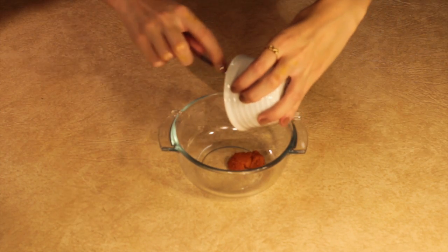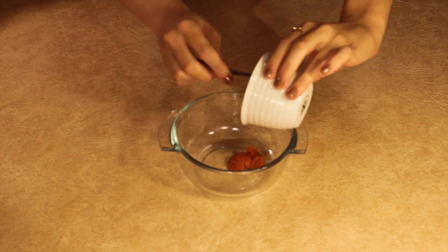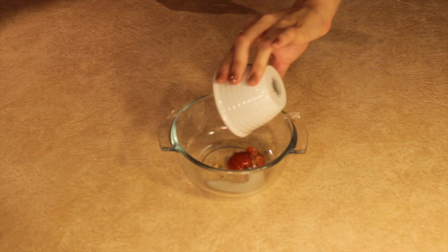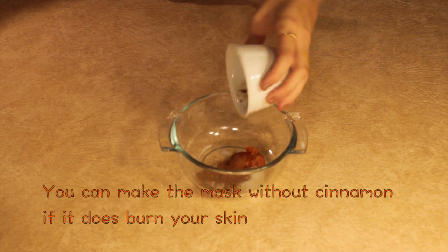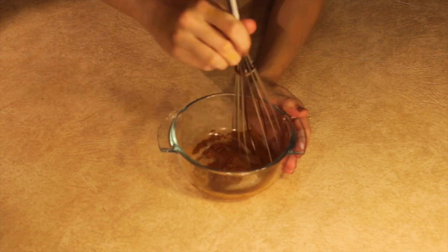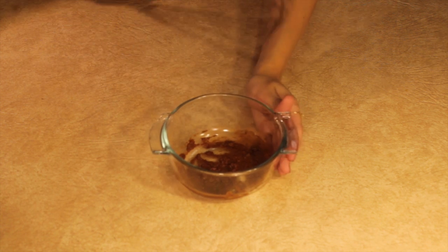Go ahead and grab your bowl. We're going to add in the pumpkin first since it's our main ingredient throughout the entire video, then spoon in some honey, then the milk, and last the cinnamon. I cannot emphasize again that you need to test it on your face because it did irritate my skin — I have really sensitive skin. Then whisk it together; the whisk gives it the best consistency possible. That's the finished facial.